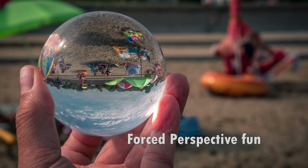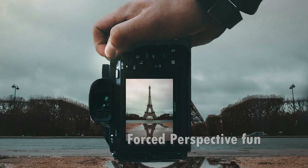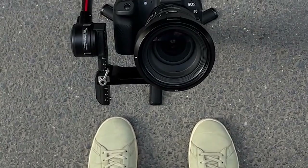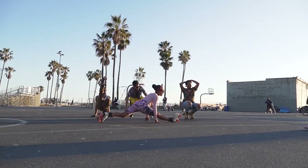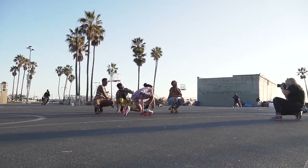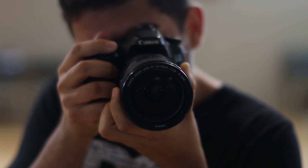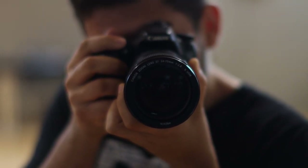Ever wanted to hold the Eiffel Tower in your hand? With forced perspective, you can create mind-bending optical illusions. Position your subjects to play with angles and perception — place objects further away to make them look smaller, or use leading lines to enhance the effect. Experiment with different angles and positions until the illusion pops. Forced perspective adds whimsy and creativity to your photos.